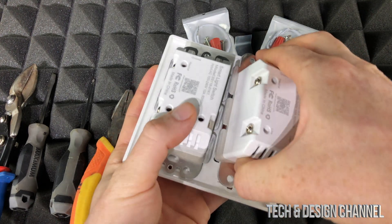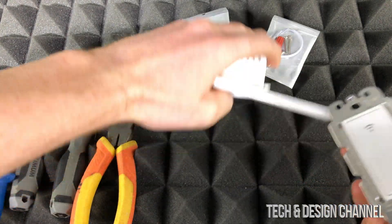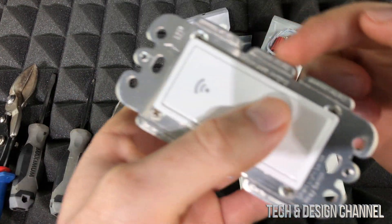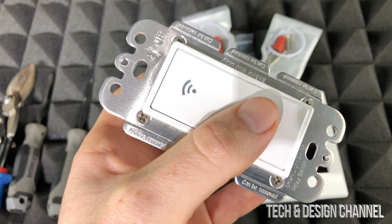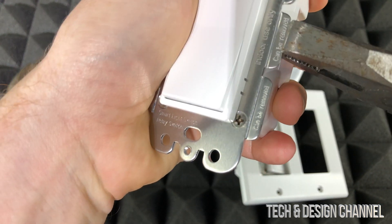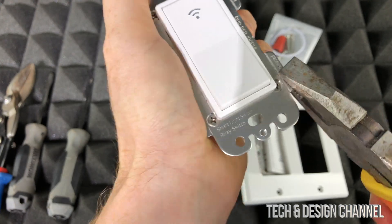So this is going to be our end product. We're going to place these right here, and as you can see they don't fit, so we have to cut one of these corners. You can see on the sides it tells you those sides are meant to be taken out — just wiggle them around and remove them. We have to do that for all sides.